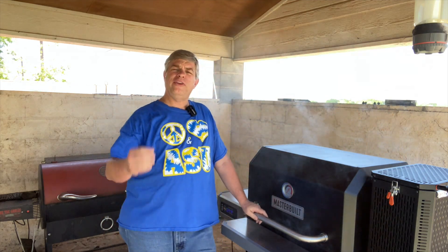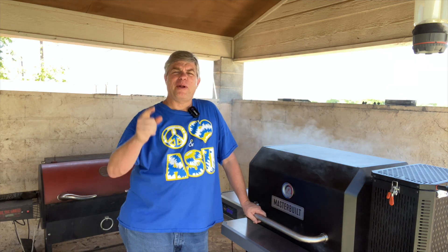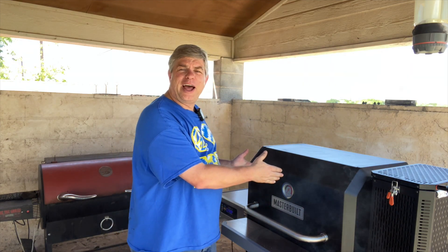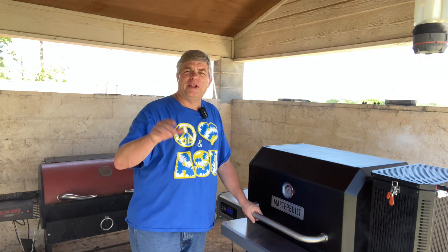Good afternoon. It is a beautiful Tuesday afternoon, the day after my 29th anniversary. We already celebrated yesterday, but I want to say it on the Grilling with RVH channel. Happy anniversary, baby. Love you. 29 years of fun and allowing me to do a hobby that I enjoy, which is smoking and grilling. So you allow me to spend a lot of money. Thank you.